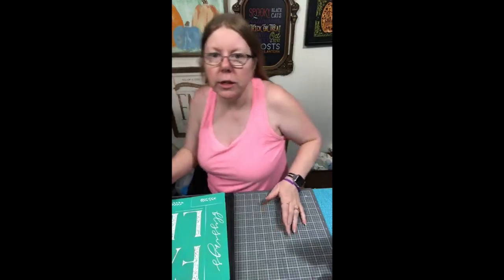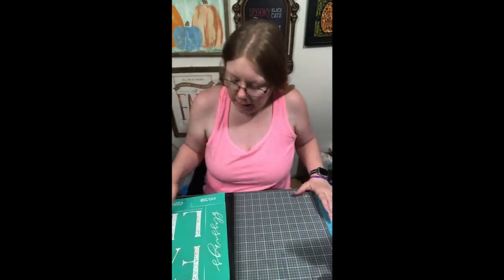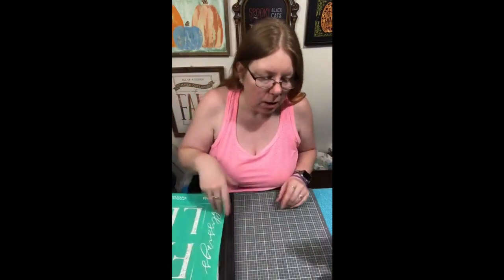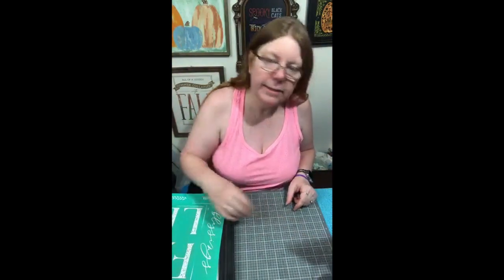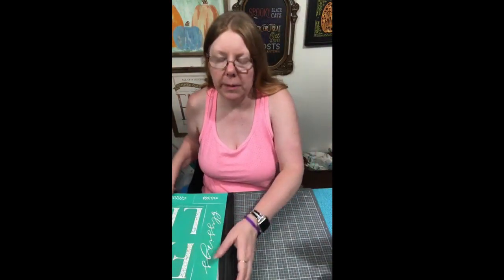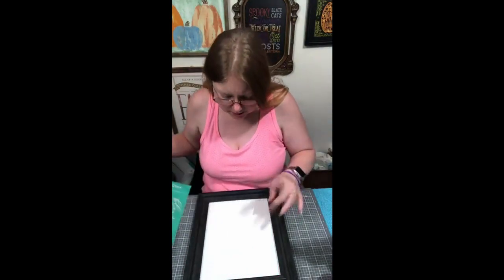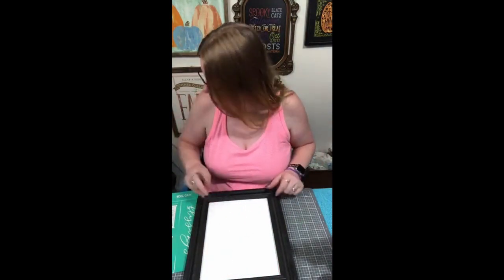I am Charlotte and you are watching Chalking with Charlotte. I am an independent designer with Chalk Couture. We are a high-end DIY company that have wonderful silkscreen reusable transfers. We have our Chalkology paste and our inks that are permanent once heat set. Tonight we're just going to do something kind of quick.